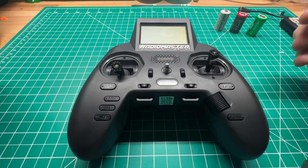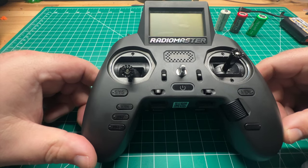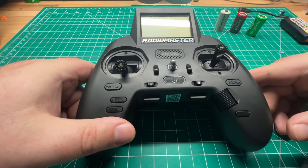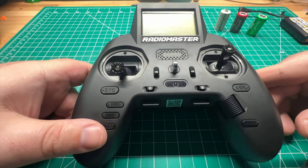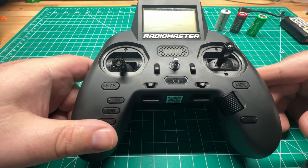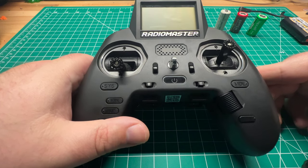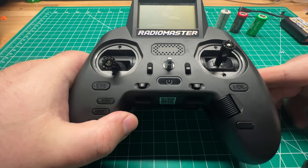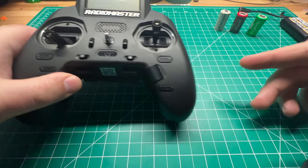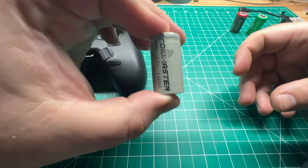If you've been following the channel for a bit, you may have seen that I do recommend the Radiomaster Zorro. It's a gamer-style ExpressLRS or multi-protocol radio. It's got a lot of benefits over the competition, but there's one thing it's lacking in — and that's battery life. Instead of using a normal 18650 like most other transmitters, or a LiPo battery, the Radiomaster Zorro depends on two 18350 lithium-ion cells.